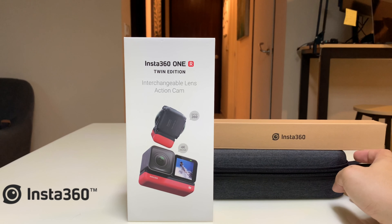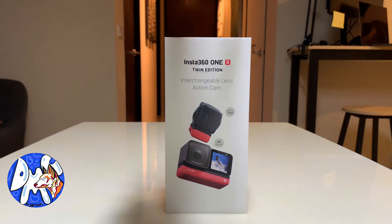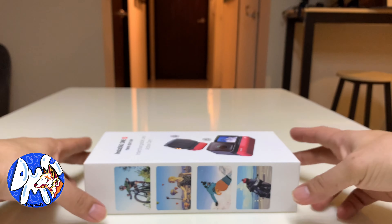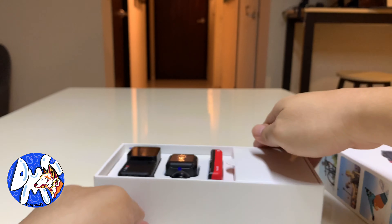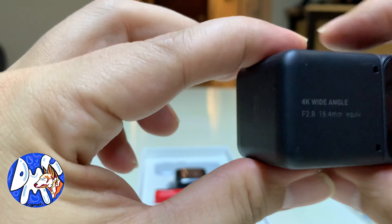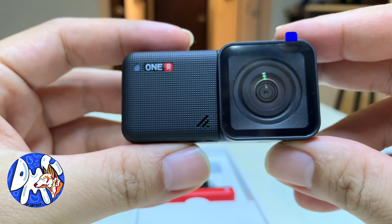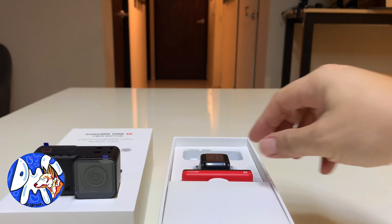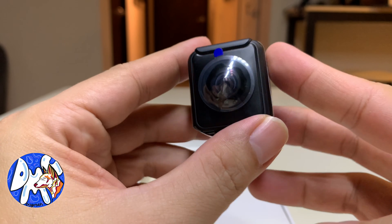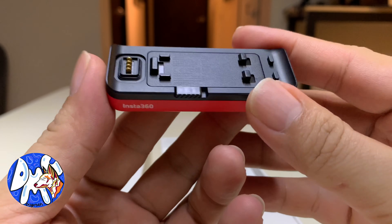Hello everybody, welcome back to Dogman Channel! Today we are unboxing the Insta 360 1R. Is it really a do-it-all action camera? This is the 360 1R Twin Edition. What I like about it: its modular design, excellent stabilization, a long list of extra features, a well-built editing app, and a very competitive price. This unboxing video is brought to you by Insta 360, and a big shout out to all Dog Maniacs out there, especially Shred Ink, MKC Custom Bike Co., and all our friends watching this video.